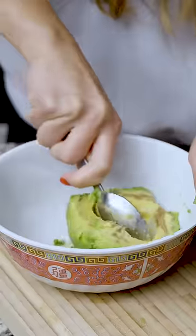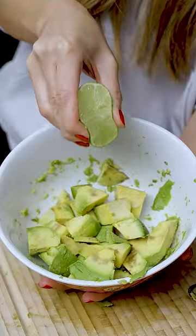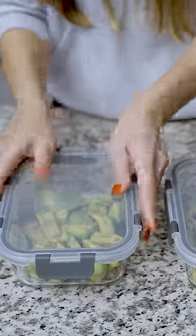The avocado was much harder than expected. Once I was able to chop it up, I added half into a glass container, and then the other half I also chopped up but added the juice of half a lime. That went into the other container. This one does not have lime and this one does. Sealed and put into the fridge.